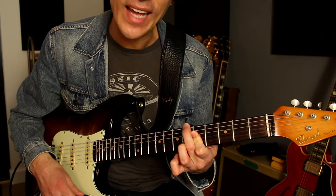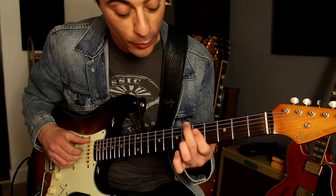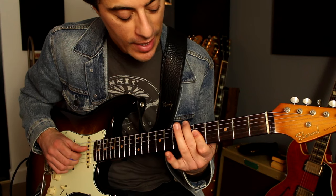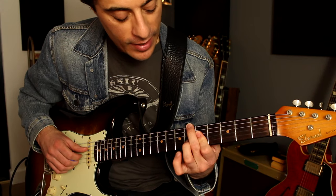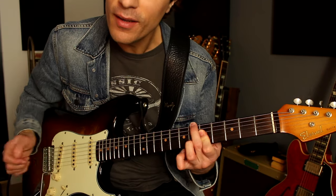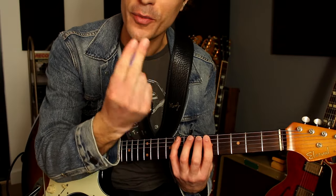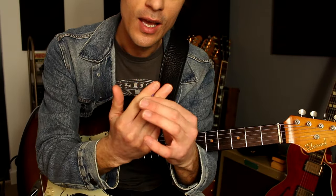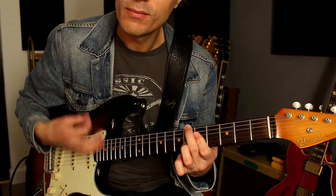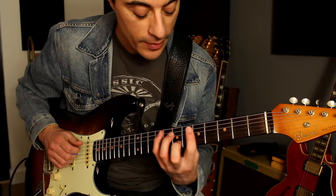This is a B flat 6/9 chord, which is a cool chord. You just bar on the fifth fret on the fourth, third, and second strings, and then your second finger is on the B flat, and then your third finger is on the second string sixth fret on the F note there. I should say, even though I've got the pick between my fingers, I'm doing fingerstyle here, but if you want you can use the pick.